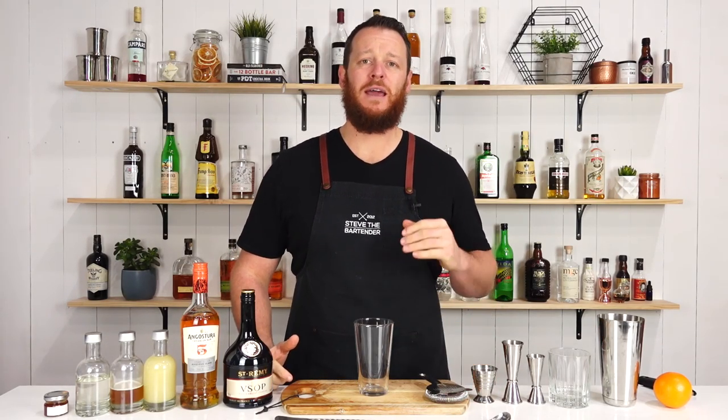Hi guys, welcome back to the Cocktail Blog. I'm Steve the Bartender, and today I'm gonna show you how to make a French Riviera.